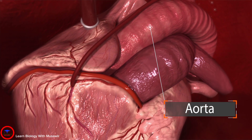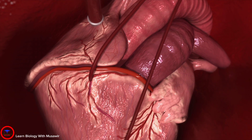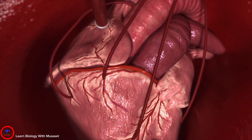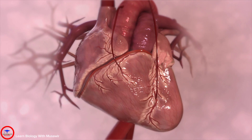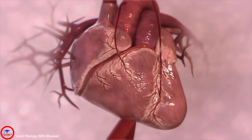If multiple blockages are present, multiple bypasses may be required. Double, triple, or quadruple bypasses are common variations of the heart bypass procedure. The result of bypass surgery is healthier blood flow through the heart and a chance at a full life without complications from coronary artery disease.